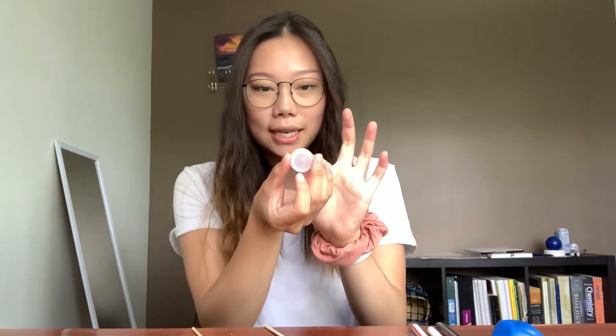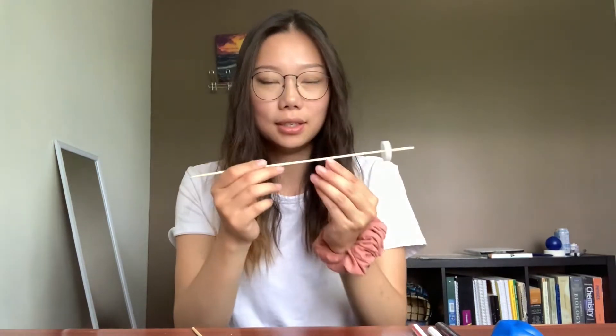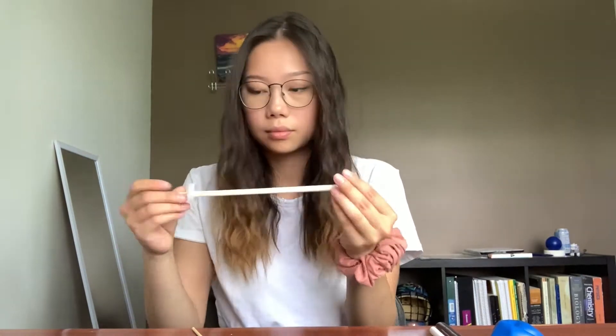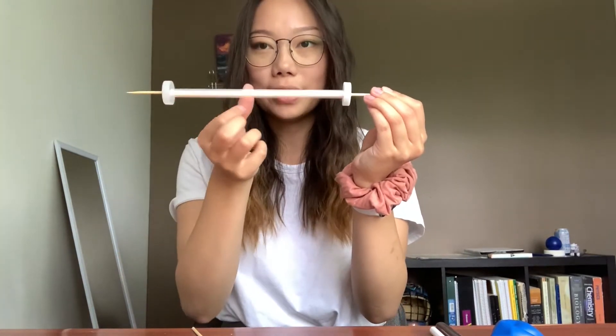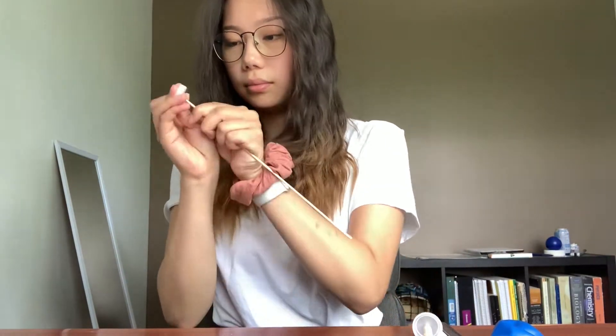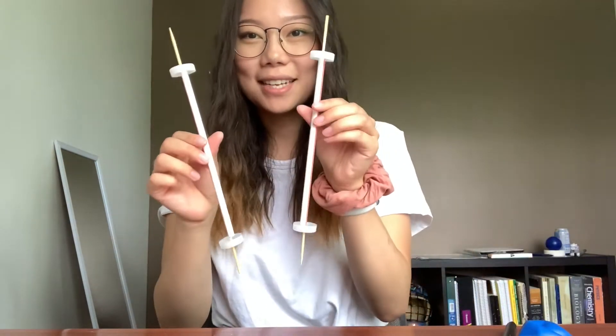So to start off, we're going to build our wheel and axle. The skewers are going to act as the axle and the bottle caps will act as the wheel. After you have the little hole poked in the center of your bottle cap, you're going to stick one through the skewer. Now I have a wheel on one end of the axle. Take your little straw and stick it through, then put the wheel on the other side. After you're finished, it should look something like this. Make sure that the straw can freely move in the center, and you're free to cut off the ends of the skewer if you want. Do the same thing with the other one — and these are your wheel and axles. Set that aside for now.